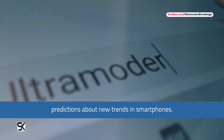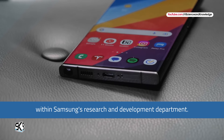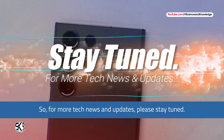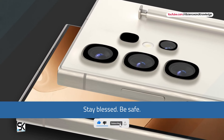Ice Universe is known for its accurate predictions about new trends in smartphones, with exclusive information coming from sources within Samsung's research and development department. For more tech news and updates, stay tuned and don't forget to subscribe to our channel, Science and Knowledge.